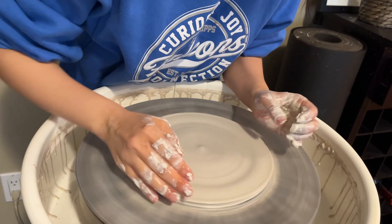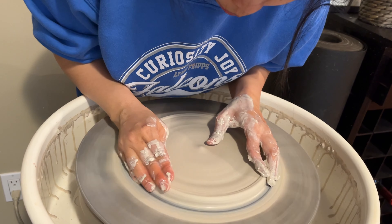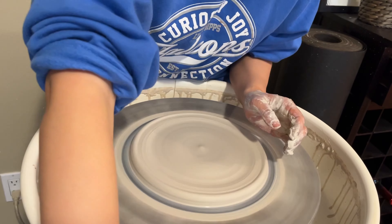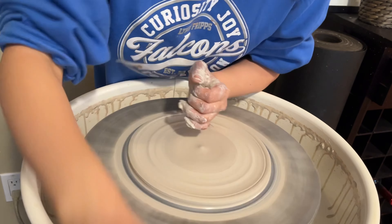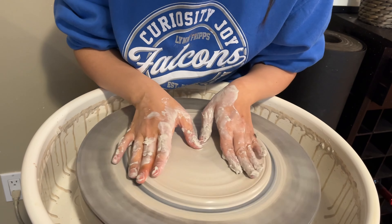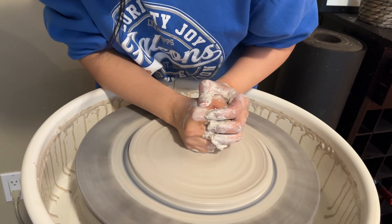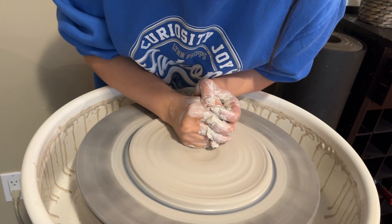I am centering and throwing on the bat because the bowl is going to be a little bit bigger. I want to add pieces inside the bowl to make it a slow feeder, so it's going to be wider but not necessarily taller. That's why I'm throwing on the bat — so it'll be easier to cut off and trim later.